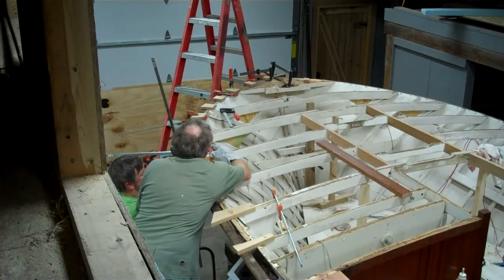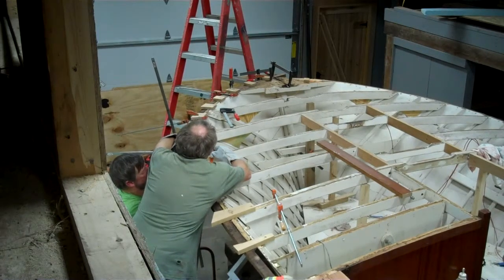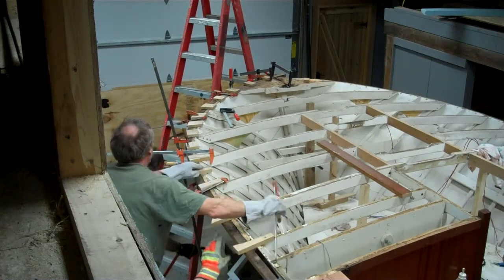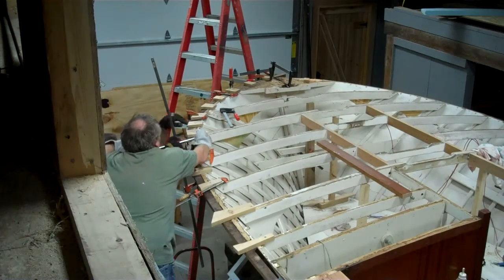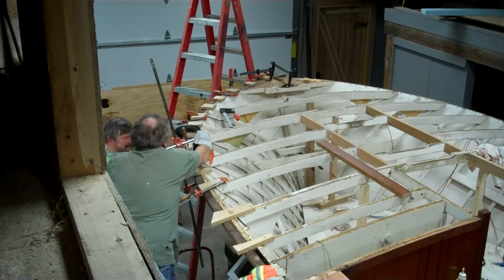We're going in, right? We need another one right here. We can probably get one right here. Where are we at? Can you go in right there? I'm doing it. It's looking good. Keep clamping it.